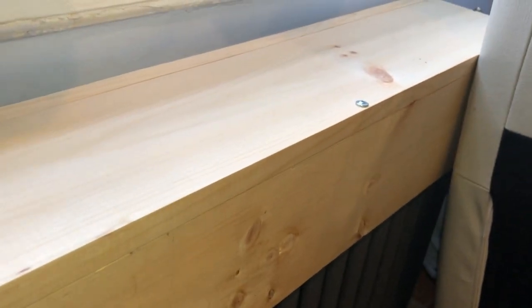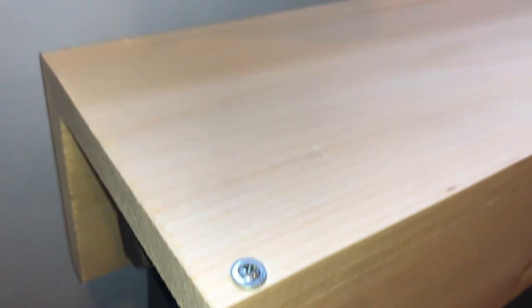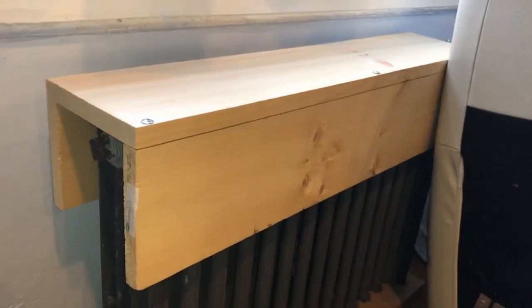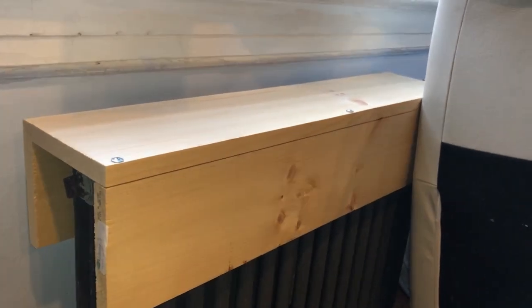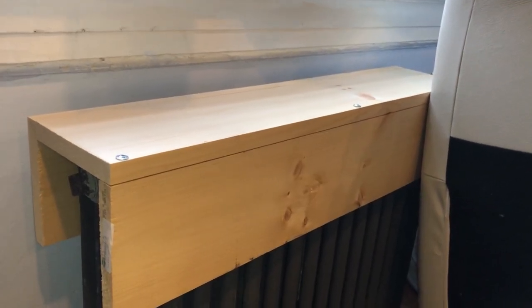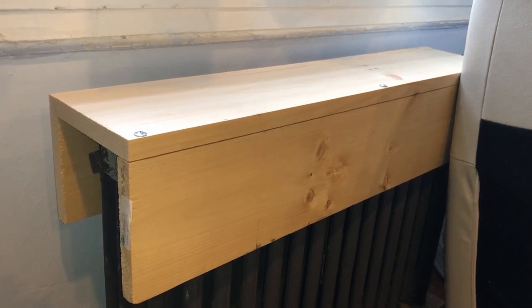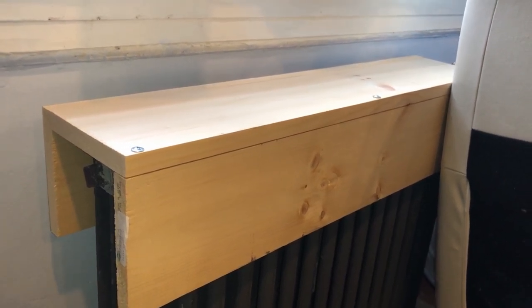I used self-tapping screws — I didn't pre-drill holes, though I would recommend doing that. I just had these laying around so I used them. I hope you like the video and I hope it helps. My wife thinks it's going to work perfectly, so that's good. Thanks for watching — like and subscribe!